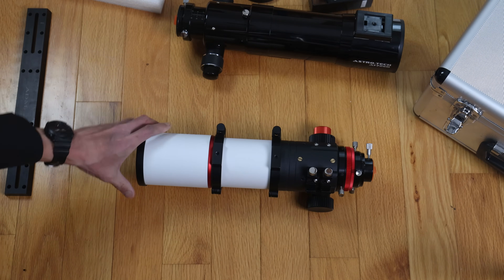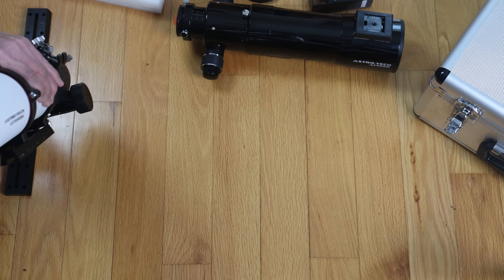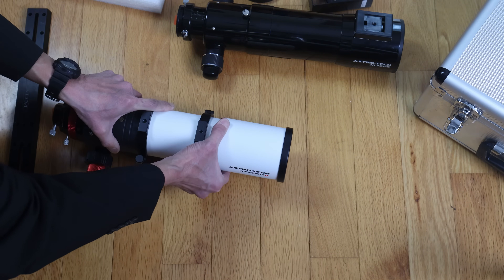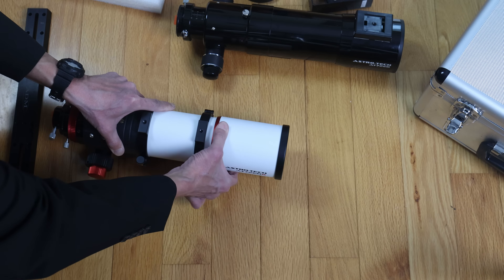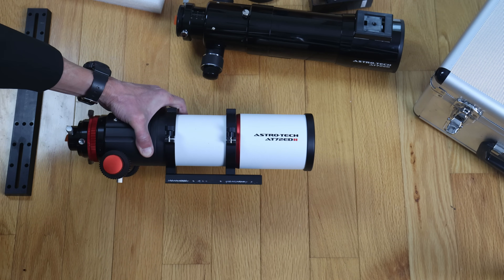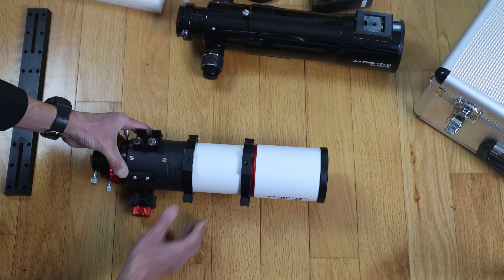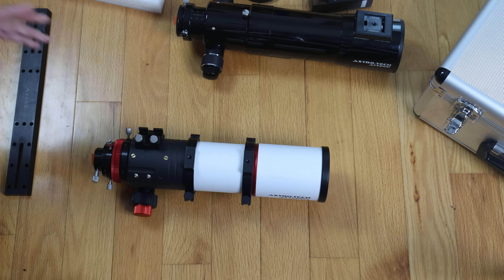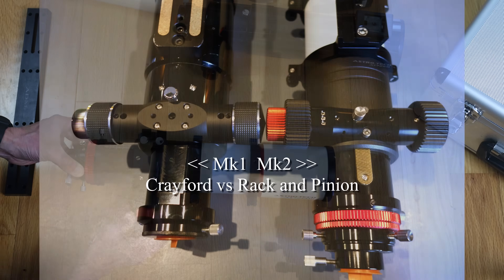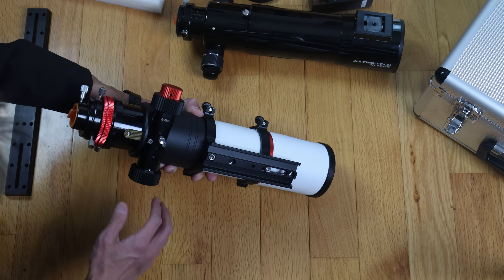We get the scope here, and on the surface it appears to have almost nothing in common with the previous version, but it actually is the same — similar 72mm f6, 430mm focal length. One thing they fixed right away is the dew shield: it's very nice and will not slip on you. You'll also see it has traditional split ring mounting rings and a longer plate underneath. The biggest improvement I'm seeing is in the focuser — it's so nice. Two-speed focuser, the tension is always correct, and the quality is just much better than the one on the Mark I.